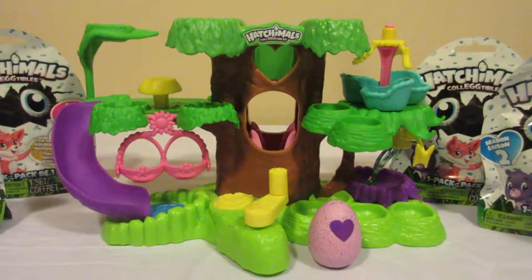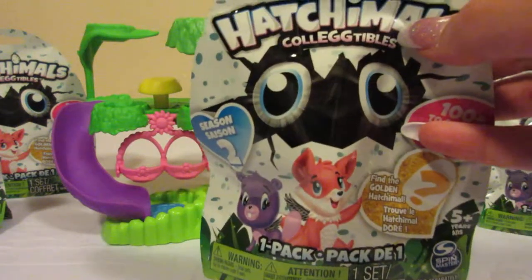Hey everyone and welcome to Unboxing with Susie. Today we have the Hatchimals Hatchery Nursery and six of the season two blind bags.